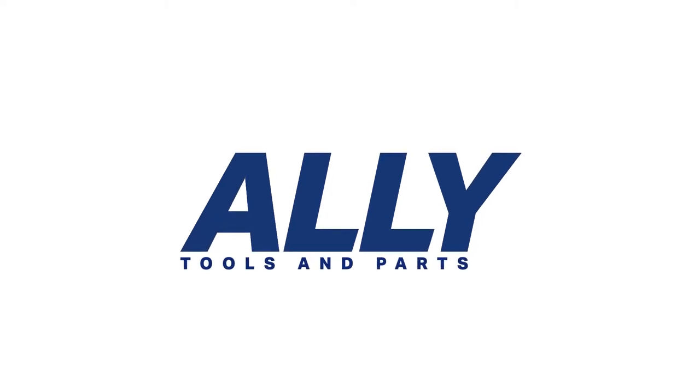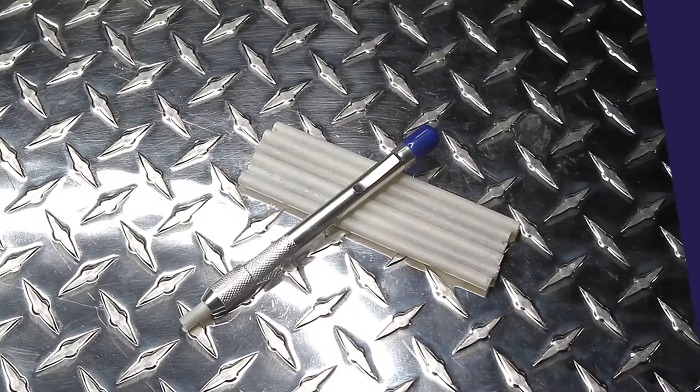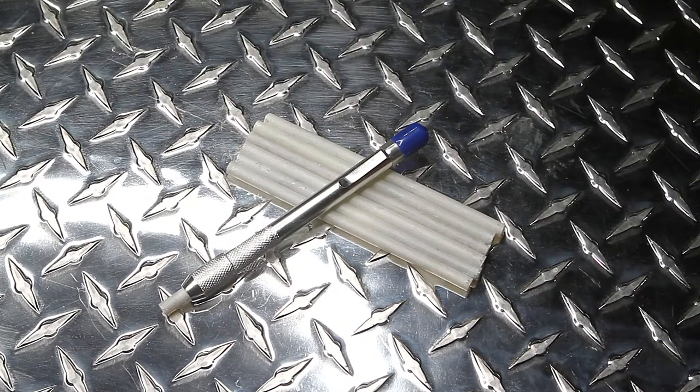Thank you for choosing Ally Tools and Parts for all your welding needs. In this video, we will demonstrate our round soapstone holder with our 7-piece round soapstone pens.